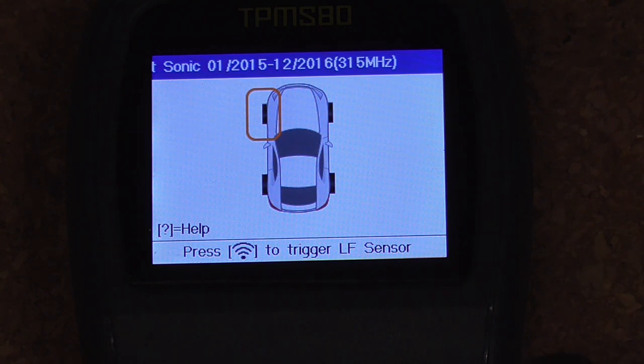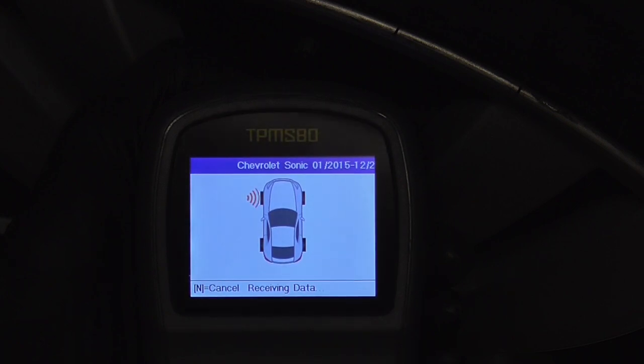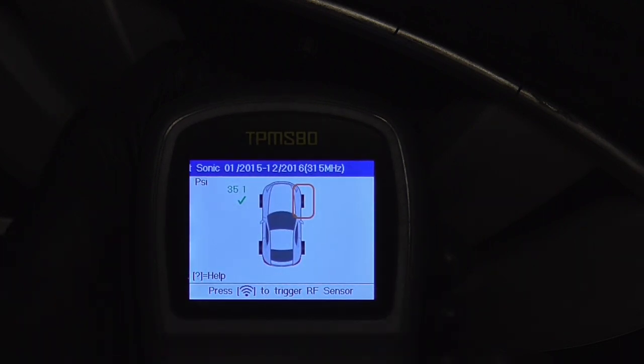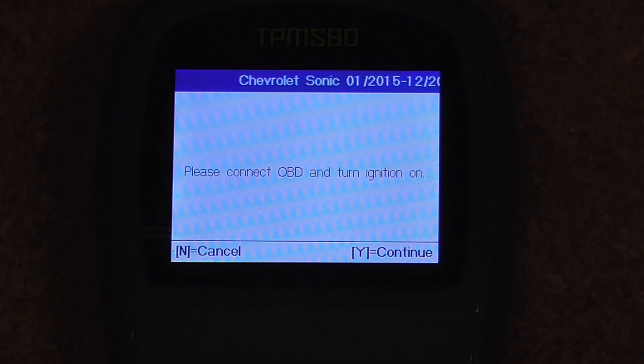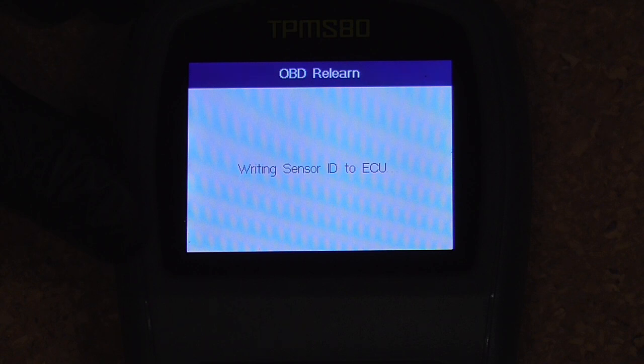We'll scan the left front first. After scanning, it says please connect OBD and turn the ignition on. It's writing sensor ID to the ECU — that's the left front.